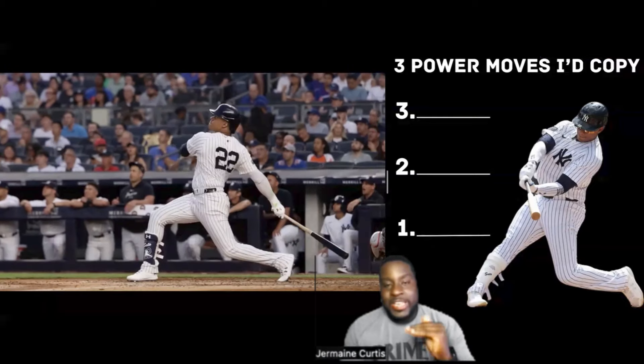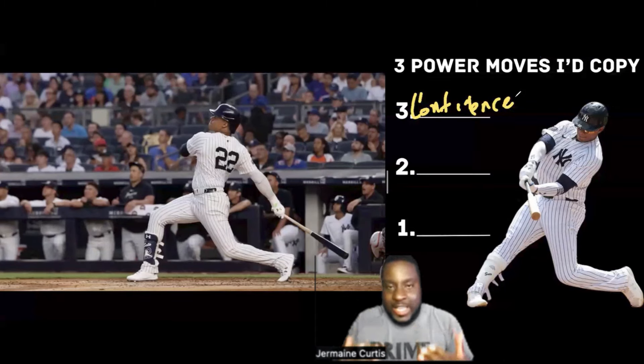We're going to start with three and work our way down to one. The first point I want to talk about — and it's very, very important — is confidence. He has confidence oozing out of his body. When a pitcher throws a pitch and he does that Soto shuffle, I love it. I'm not going to recommend that you do the Soto shuffle because you have to be able to back it up. But I will say that you should play like you have an edge, play like you believe in yourself, because if you don't believe in yourself, no one else will.